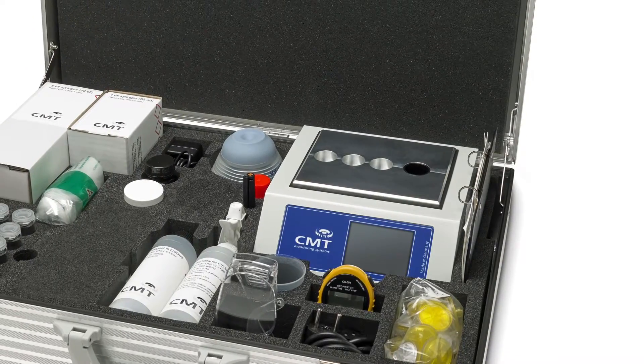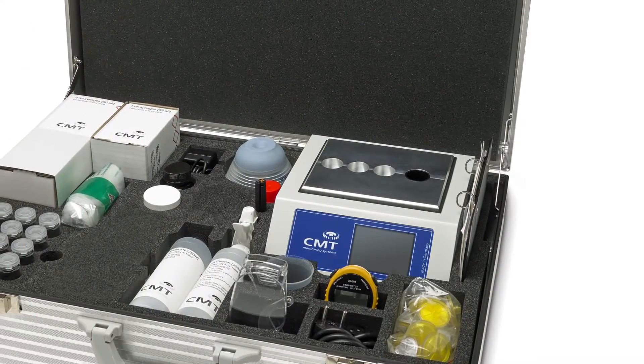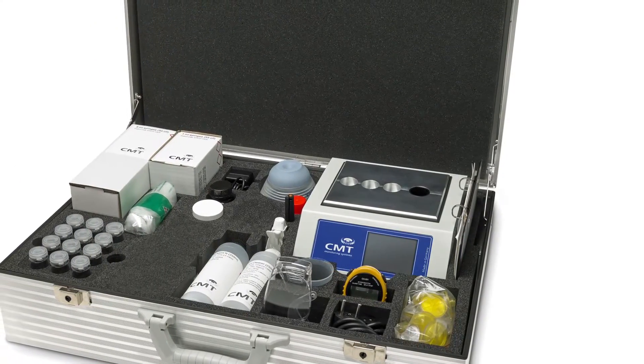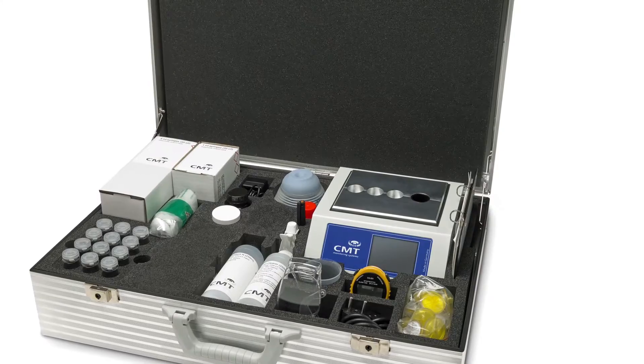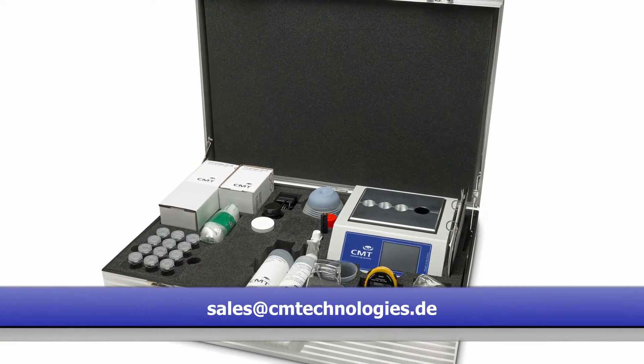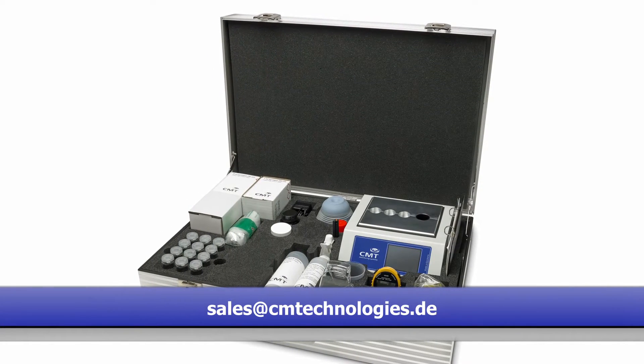Filters and syringes should only be used once. The vials can either be cleaned or disposed of. For any questions, please refer to the manual or contact us at sales@cmtechnologies.de.